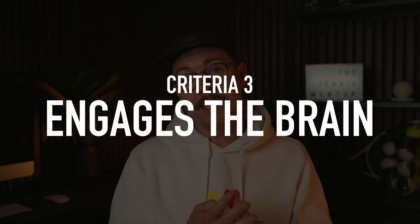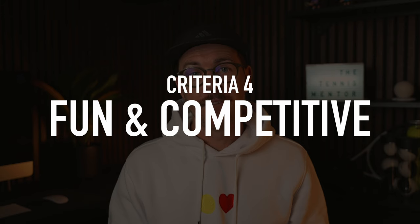The third criteria is does it engage your brain, and to figure this out is very simple: does it encourage you to make decisions as you're playing the game? The more decisions you have to make, the more it engages your brain, so the better the warm-up. And finally, is it fun and competitive? If it is, it's going to set you up for a great session ahead.